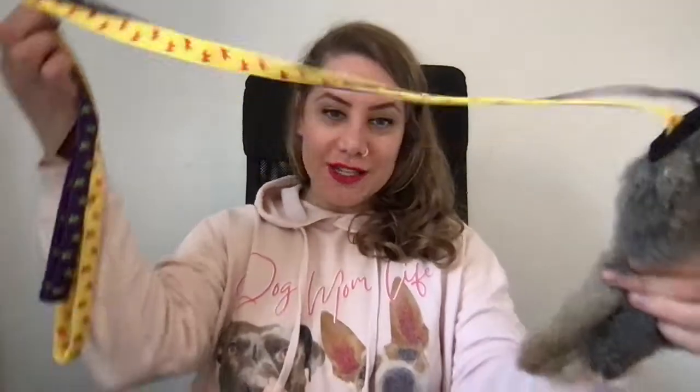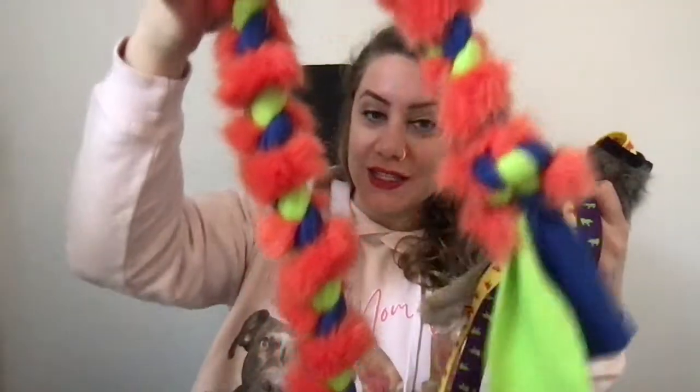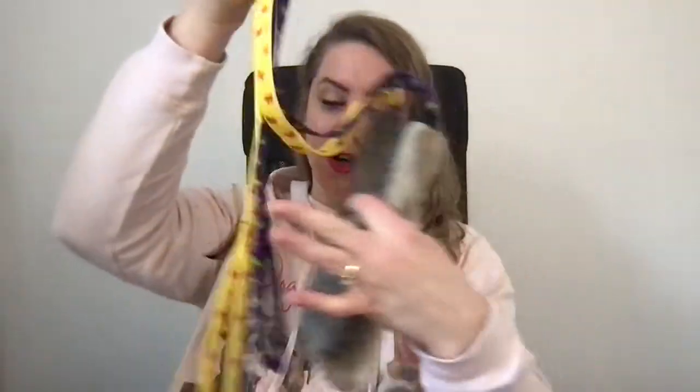I already filmed a video about the chaser toys — the long ones like this one, which is actually in both categories. These are amazing toys to boost your dog's recall or as a great training tool when you have a dog with a high chase drive, who loves to chase and run. They come with squeaky bits or without, but they come with fur, etc. So if you're interested in chaser toys, please head over to the other video. Today we're talking about the bungee toys.